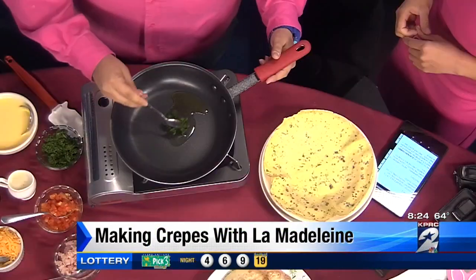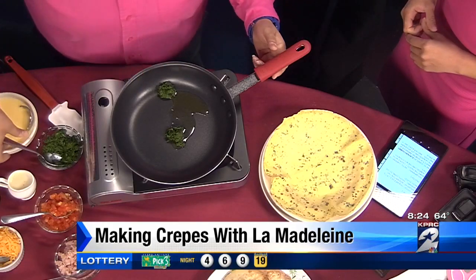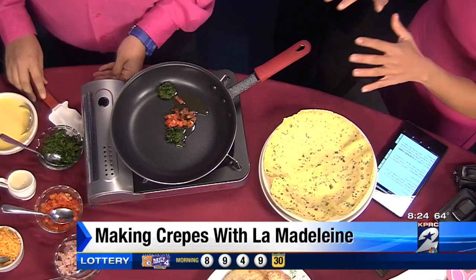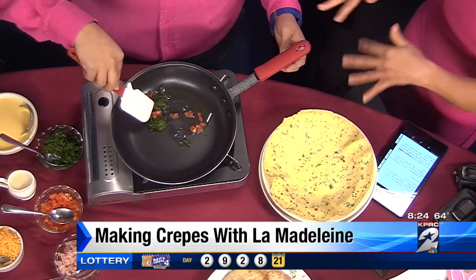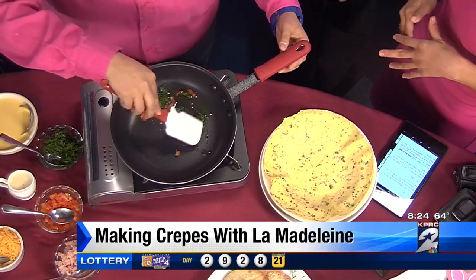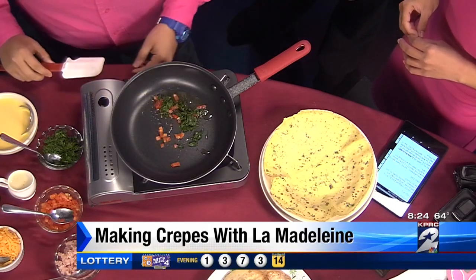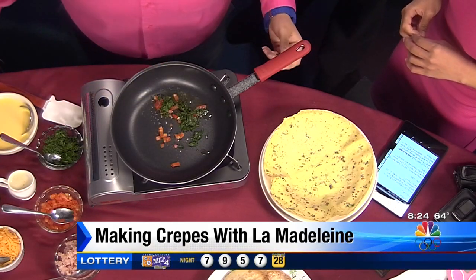We're going to make something really delicious this morning. It's going to have brie cheese, spinach, and tomatoes in it. But you can make it however you like. We put all the ingredients in over the hot oil and stir it. Right now we're just going to heat the ingredients a little bit, and Erica's going to add some eggs and we're going to gently scramble it.